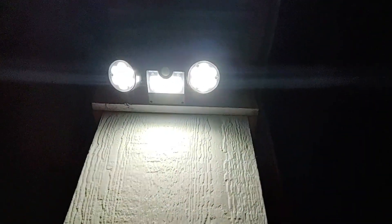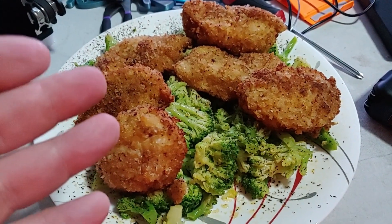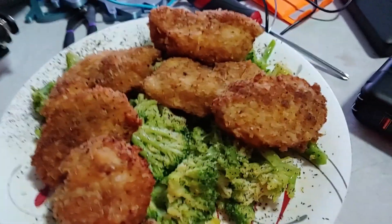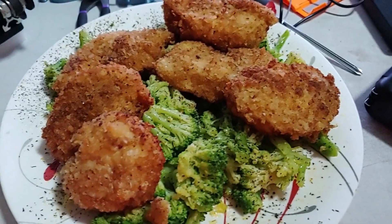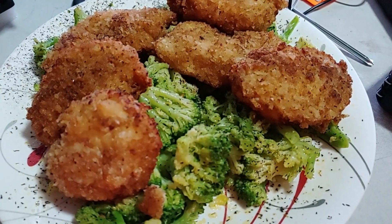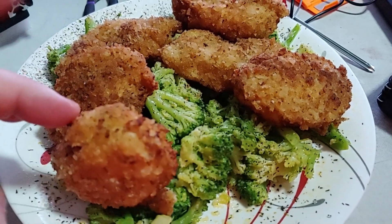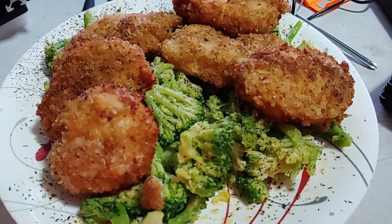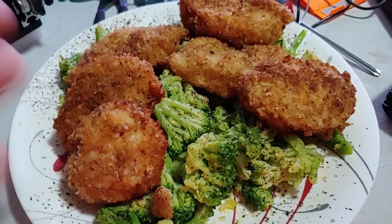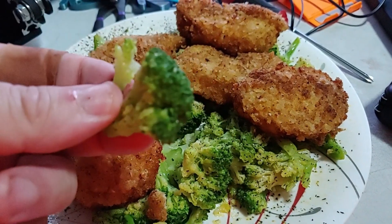I scored some panko at Dollar Tree. I sliced up a breast of chicken into pieces and made it with garlic, paprika, salt, pepper, a little onion powder, and then panko — egg wash dip, fry in a pan at 300 degrees. Oh my god it came out so good, and it's good with the malt vinegar too. I love vinegar on my chicken and of course a bag of nice broccoli.